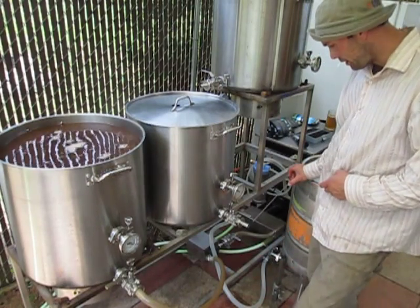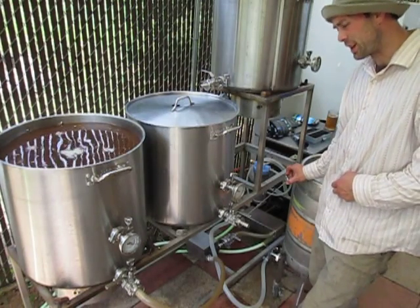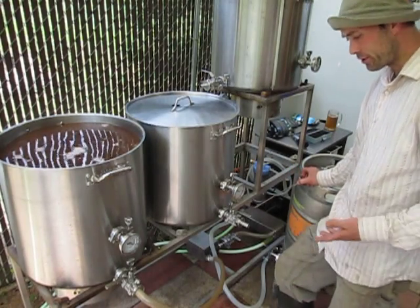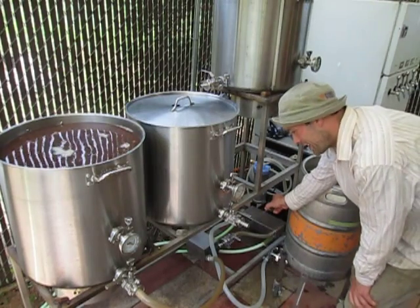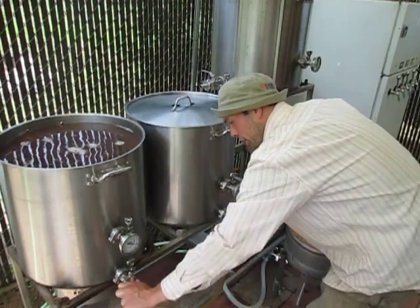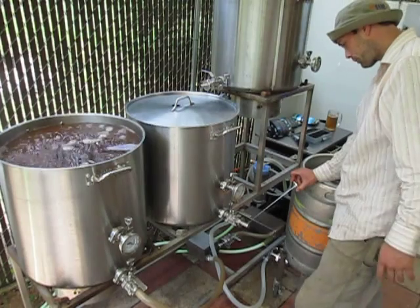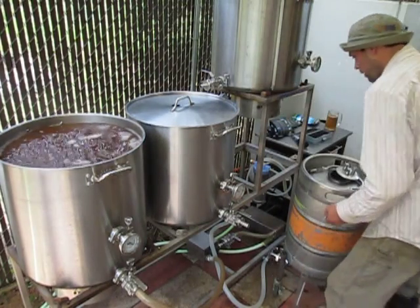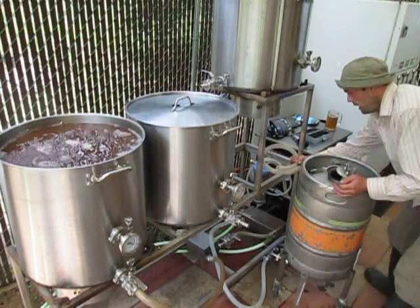A really important thing on a non-self-priming pump is to not restrict the inlet. You basically control your temperature and your restriction via the outlet port on the outside of the pump. So what that means is that's closed — you're going to open up your boil kettle completely open so you're not restricting anything. Basically what I'm going to do now is flush all the sanitizer sitting in the line out.